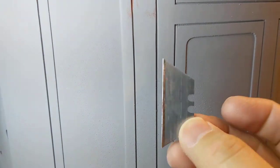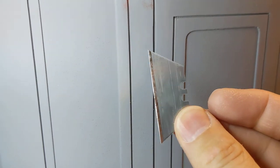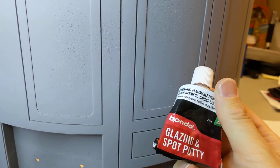I thought I'd show how I'm doing it and if it shows on camera that's great, but I'm not sure it will. It basically involves using just a razor blade or box cutter knife, a small flathead screwdriver, and some glazing spot putty. I have to hold the camera so I won't be able to show the entire process as I do it, but hopefully you'll get the idea.